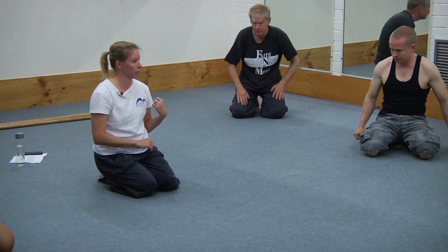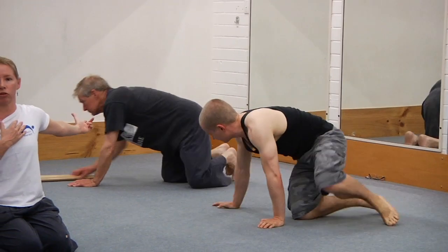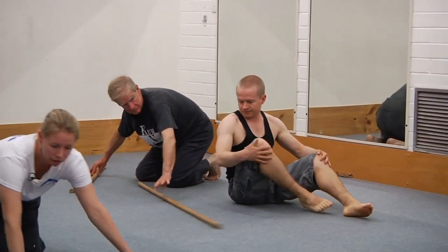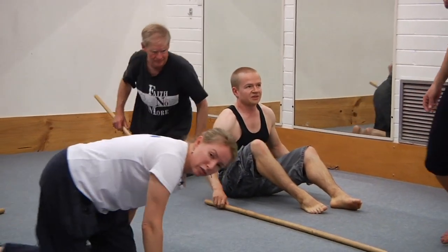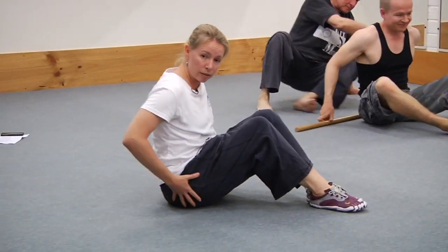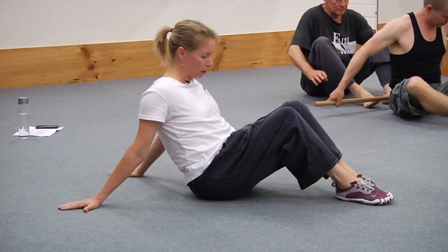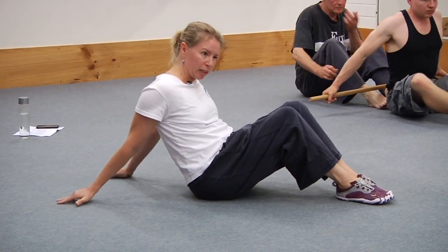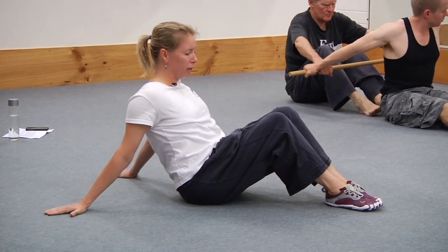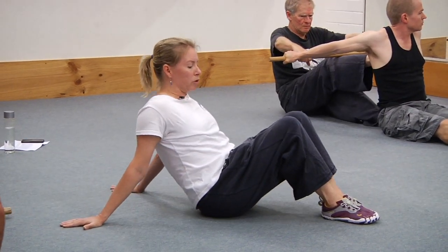Grab your partner, grab yourself a stick, and spend 10 or 12 breaths each person in the chest opening stretch. Just going to give you a quick demonstration of a solo floor version if you don't have a stick or a partner. All you want to do is sit down on your bum, reach the hands behind you with a palm-down grip, and don't be too ambitious about getting the hands really narrow. Lift the chest, then you can either slide the hands away from you or slide your bottom away from you.